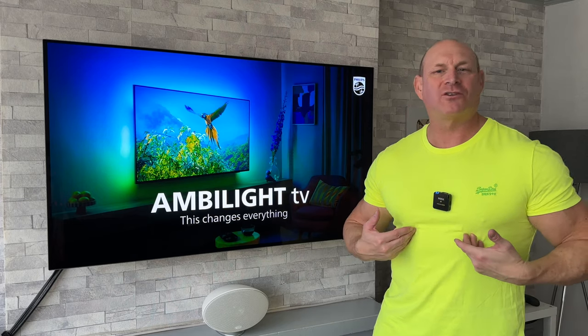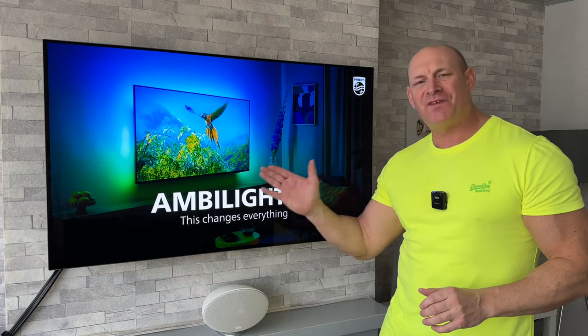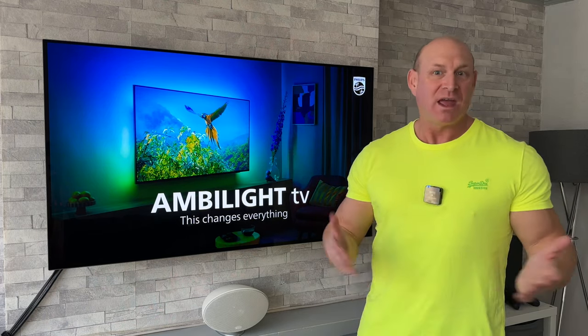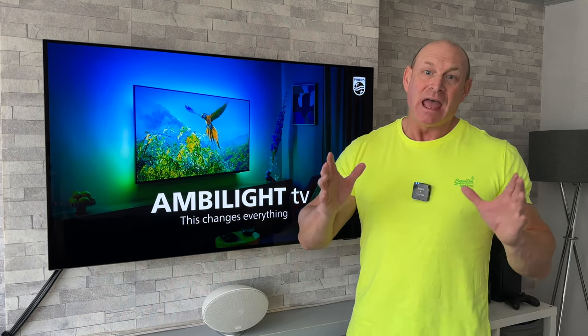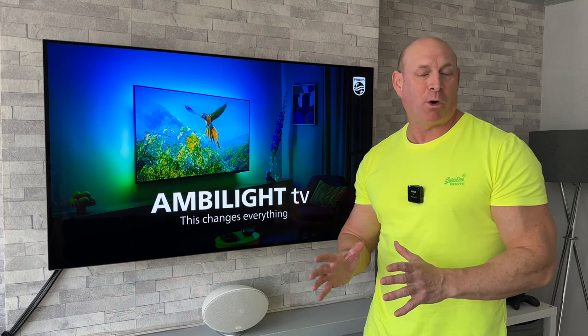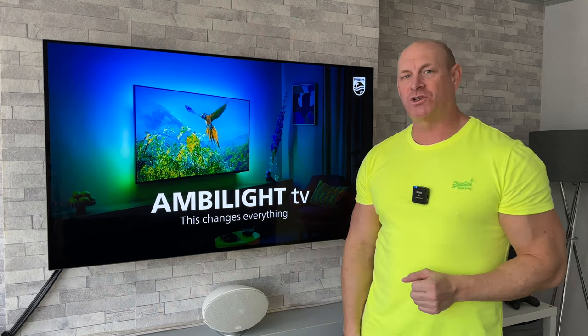What's up guys, how you all doing? I'm Paul the Tech Giant and welcome back to another video where today I'm going to be testing out this Philips Ambilight TV, checking out the Ambilight itself in a daytime environment. I have already tested this TV and its Ambilight capabilities in a darker environment and I'll put a link to that video in the description, which is my unboxing video, so please go check that out.